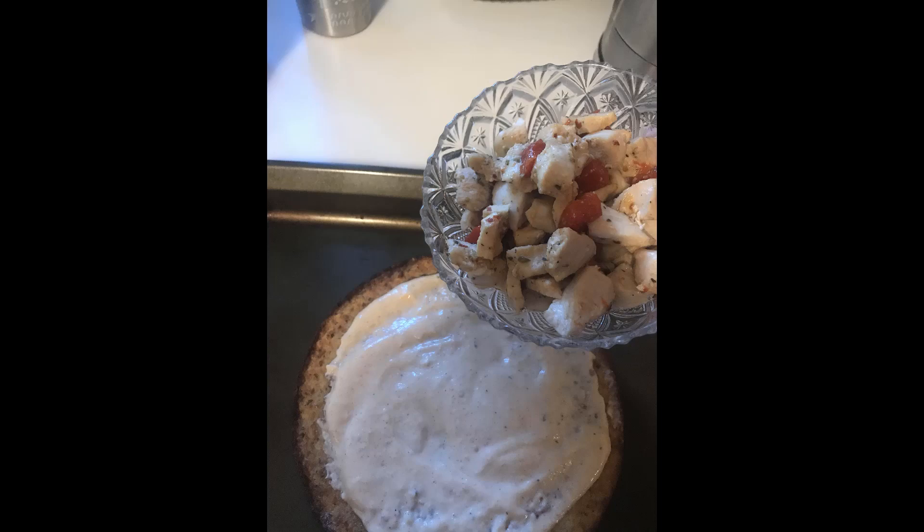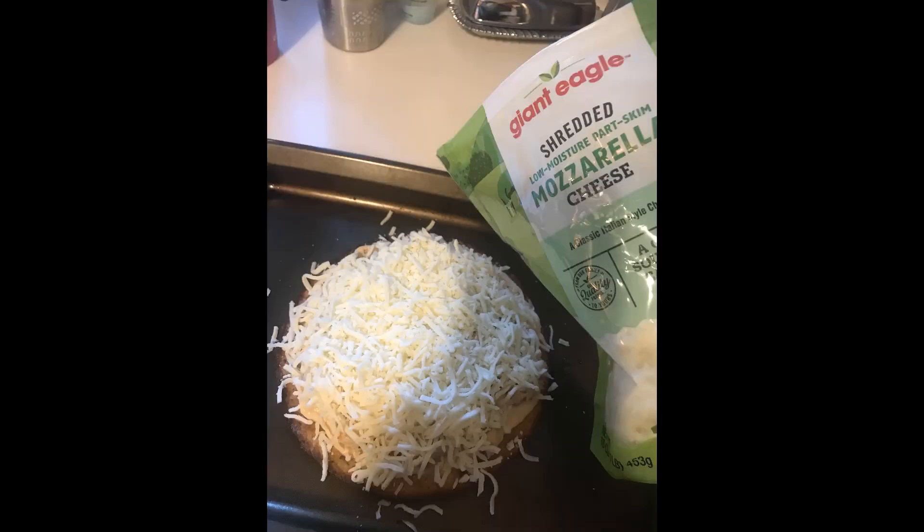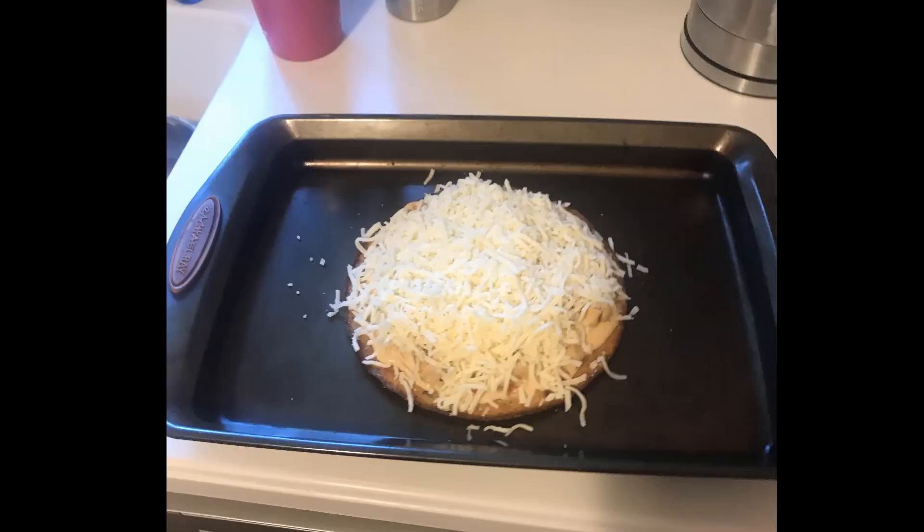Now take one of your bowls of chicken and peppers and dump that right onto the pizza crust. With your hand, just spread it around evenly. Once it's spread all around, dump a whole bunch of mozzarella cheese on top. You might want to clean up the cookie sheet so that extra shards of cheese don't get cooked into it.